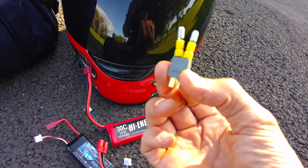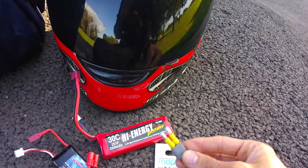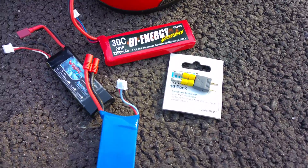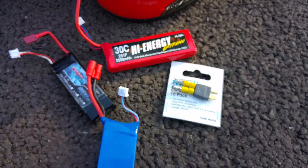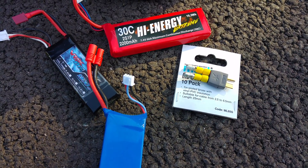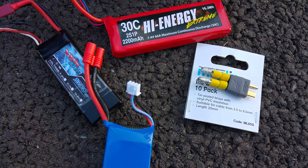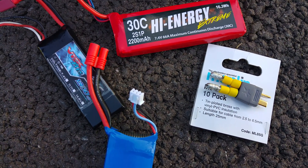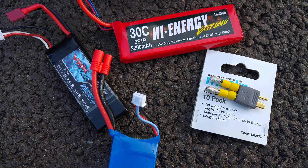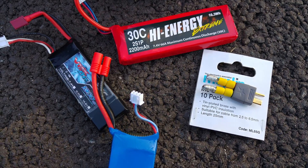Someone has told me that you can use as large as a 3000mAh battery on the Syma X8C. I don't know if you can, but that's what people are saying. This is just to show you guys there is a way around it without invalidating the warranty.